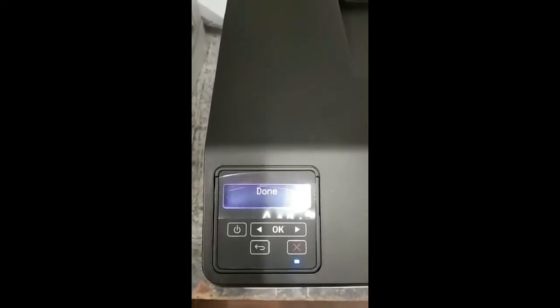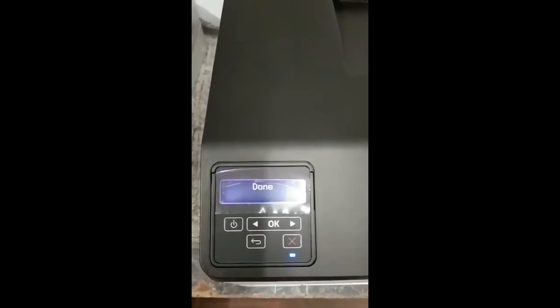Just follow what is shown on the control panel and then wait.